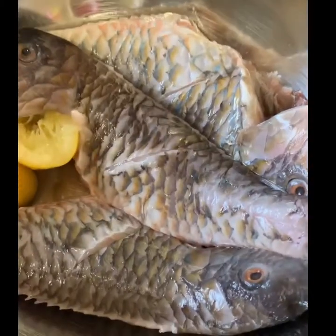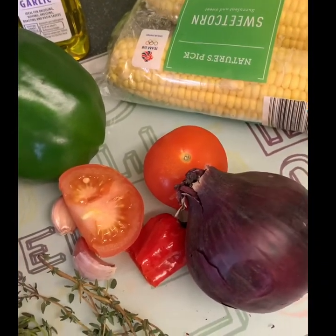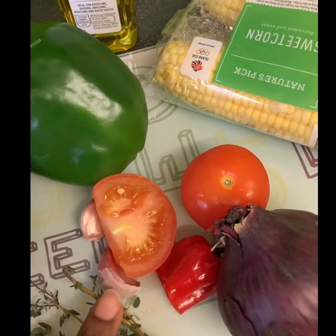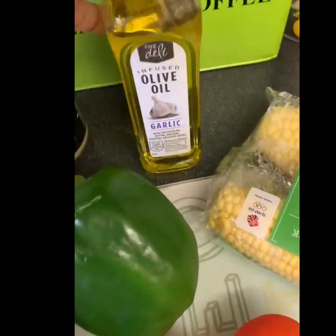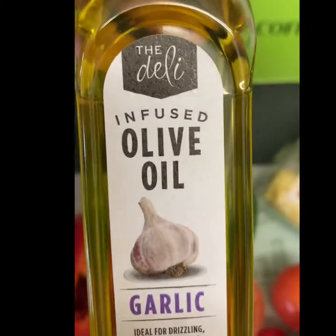Here's my beautiful parrotfish and all the vegetables I'll be using to make this meal. I've got some red onions, scotch bonnet — the bad boy — some tomatoes, garlic clove, fresh thyme, sweet peppers, and corn. I'm also going to be using my olive oil infused with garlic — it is so good, it's from Aldi, I think it's under two pounds.